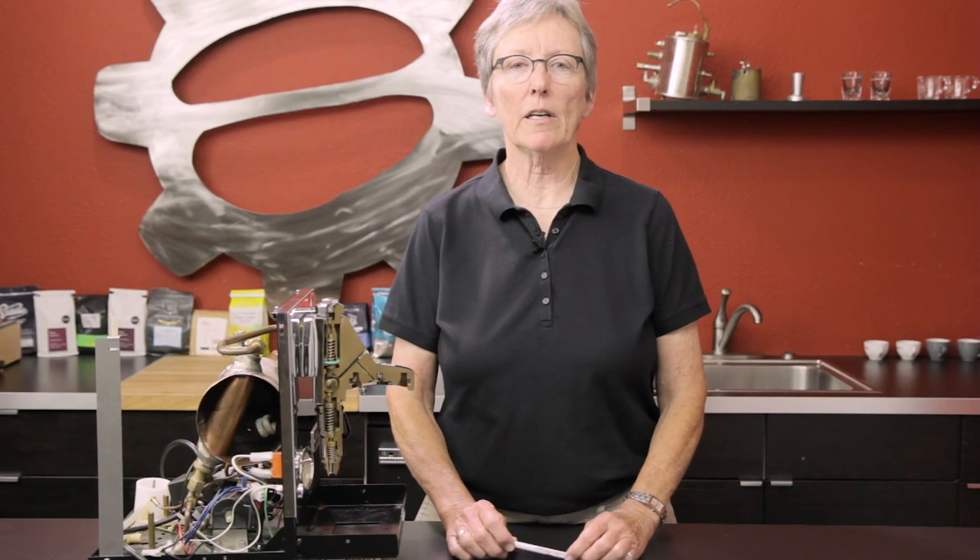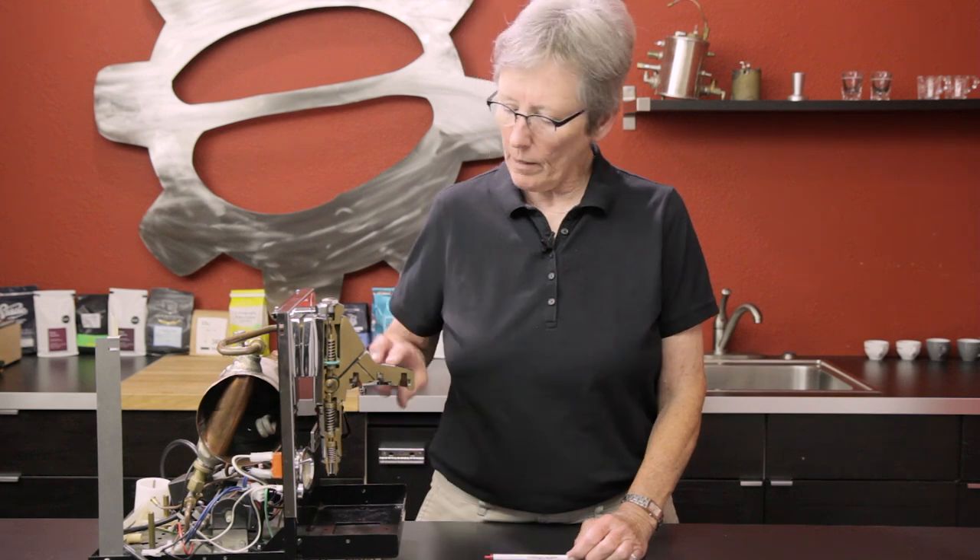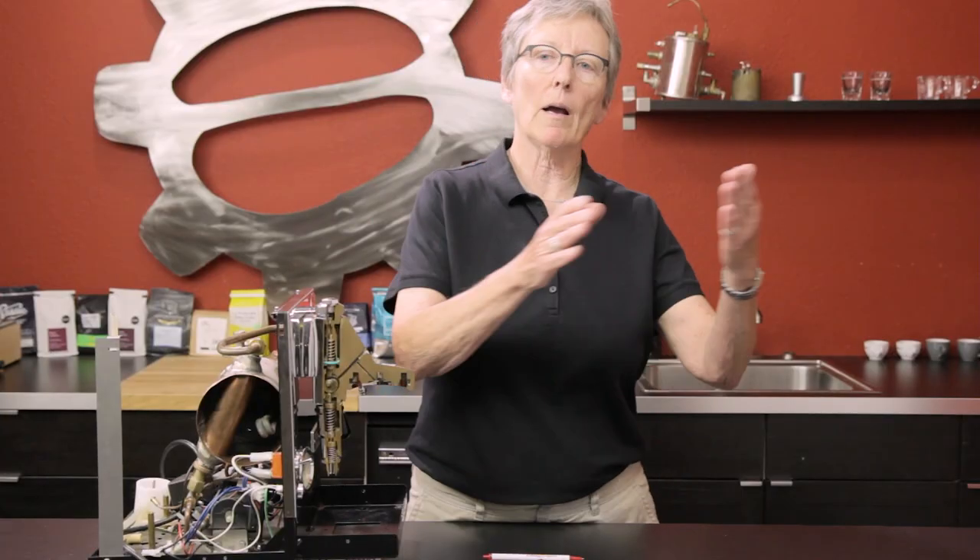Hey folks, Gail at Seattle Coffee here. I know you've had this question for us because we've seen it, and we've had the question ourselves — so we did a little bit of research: why nine bars of pressure at the brew head, and why do you need a 15-bar pump?